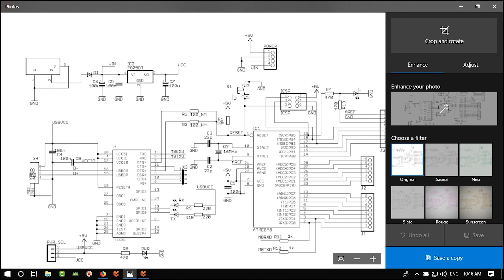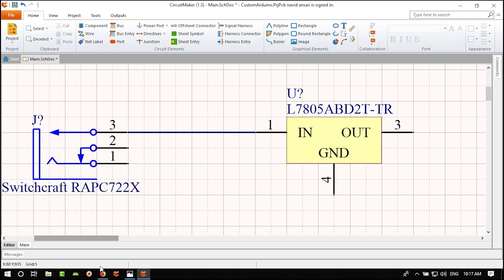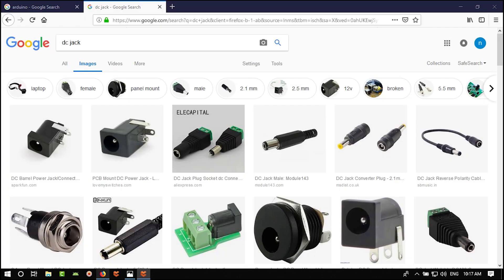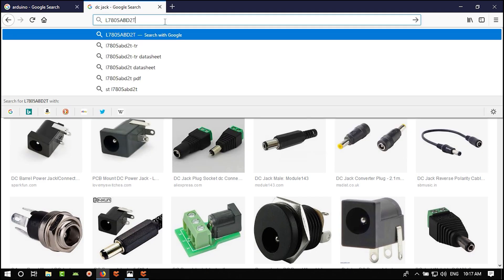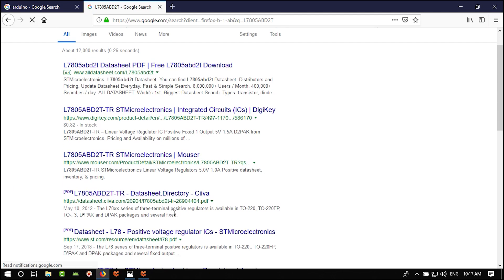There are a lot of packages: electrolytic, tantalum, ceramic. The package I want to use is 0805. Hovering over the results — I think that's a good footprint. With 0805 the pads are big enough to solder by hand.